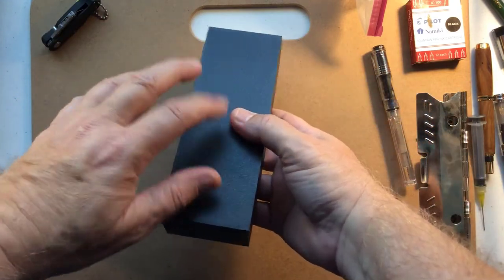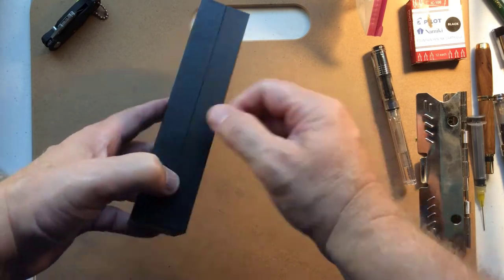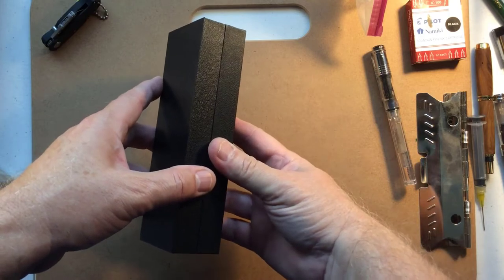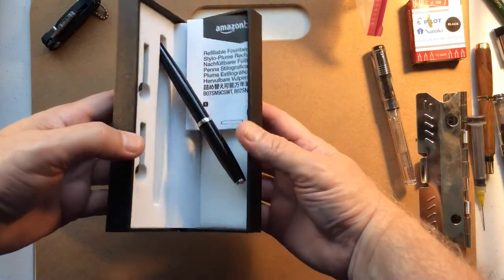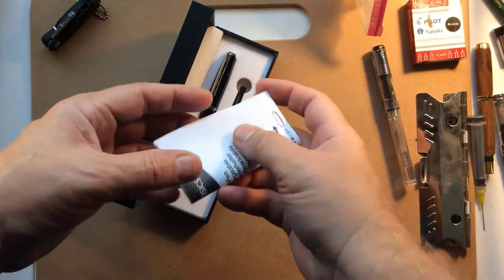This is the sort of thing that I don't usually keep. Depends on how it looks in there — maybe I could use it to keep all my pens. Here we go. Oh, it goes this way.